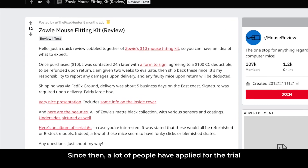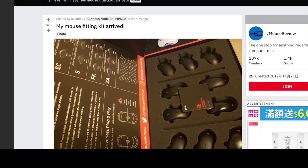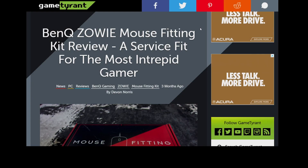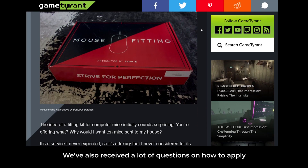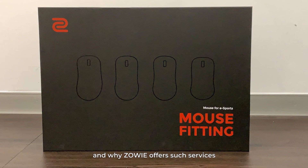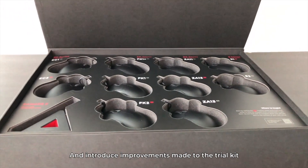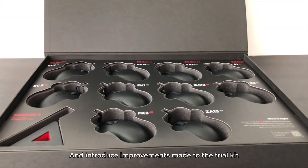Since then, a lot of people have applied for the trial and have given us positive feedback. At the same time, we've also received a lot of questions on how to apply and why Zowie offers such services. This video will explain how it works and introduce improvements made to the trial kit.